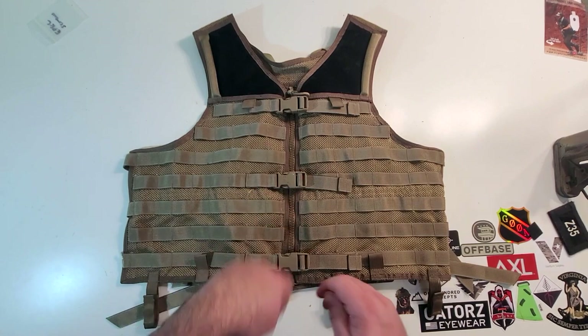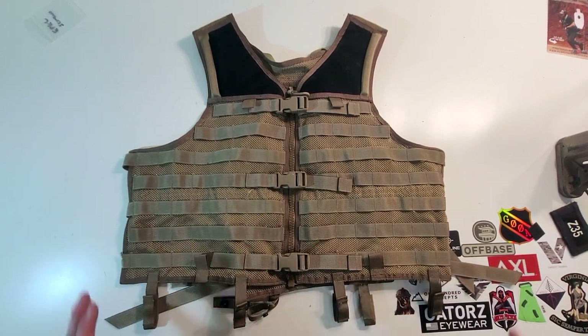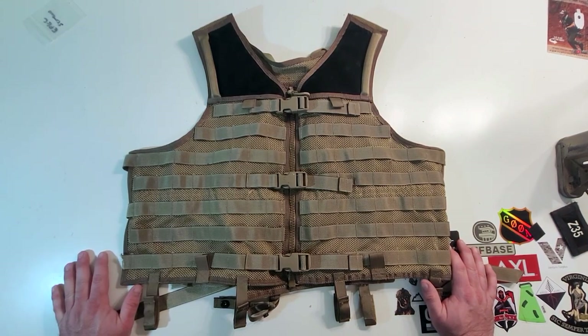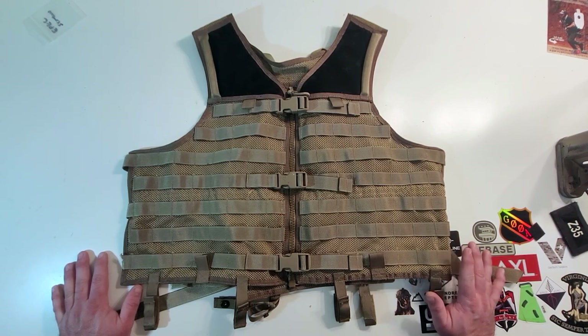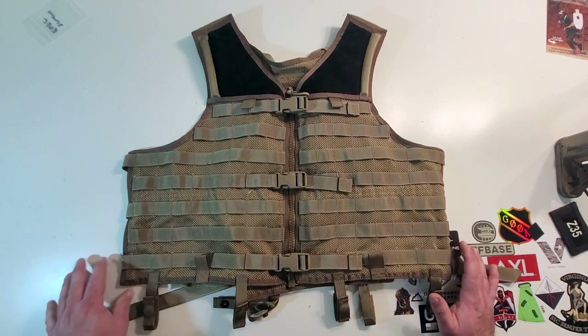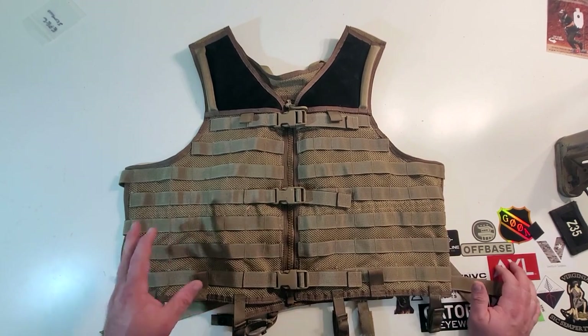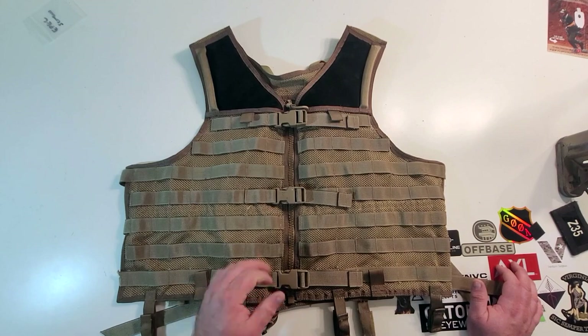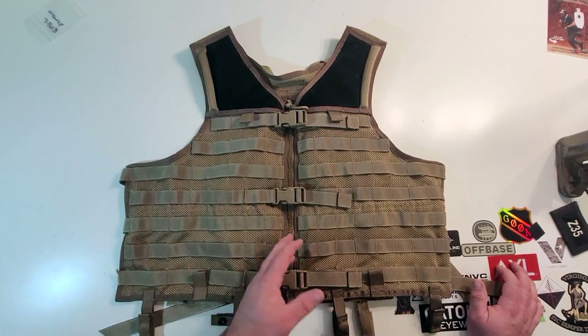You undo the belt, undo those snaps, unzip, and boom — drop it off. That way you could keep your armor on and be good to go. This kind of setup was more early GWOT-looking gear — this was the hotness back when I first came in, kind of falling out of favor now. It was heavily used by the Danes and the Danish Jaeger Corps guys, and that's what kind of turned me onto this. I liked their kit. I thought it looked really badass with their M84 camo and this khaki vest with all the Eagle pouches on it, and their Danish body armor underneath.